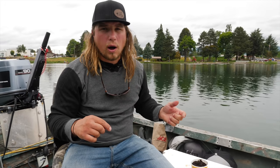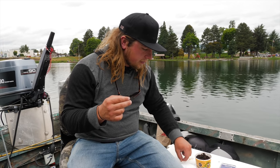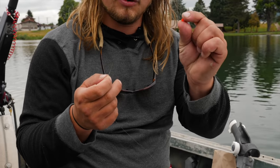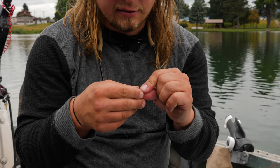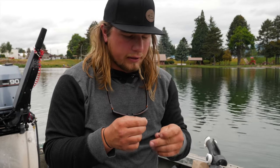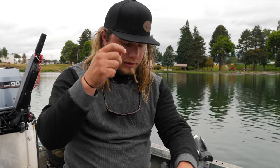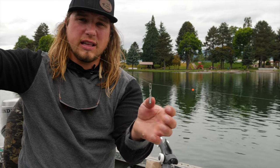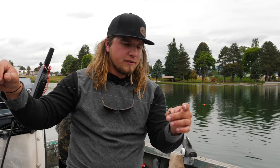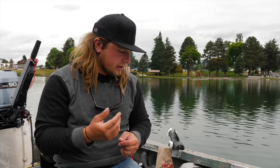I'm going to walk you through the entire rig setup. First and foremost, to keep the weight from sliding over the swivel, I'm going to add a small bead — just a four, six, or eight millimeter bead, any kind works. Then I have a little clasp with a piece of pencil lead with a hole punched through it. You can also use egg weights or split shot, whatever gets you to the depth you need.